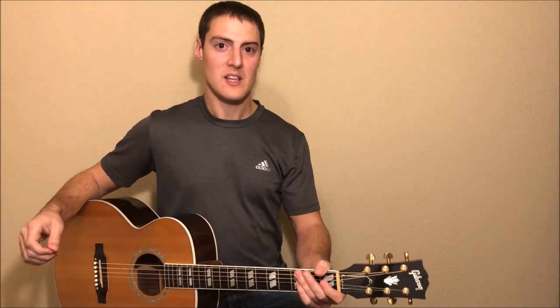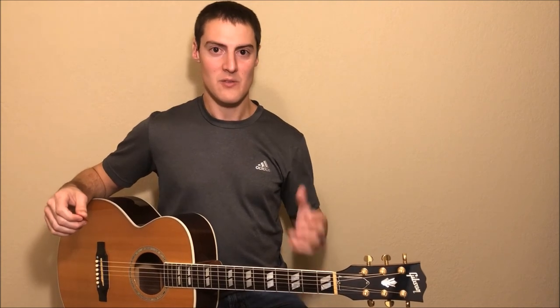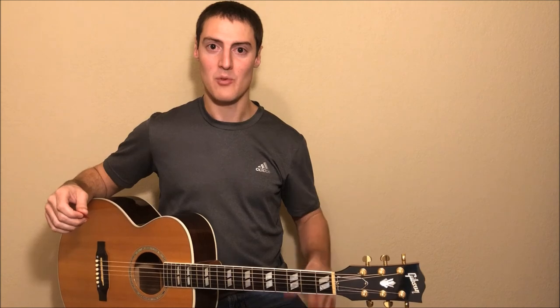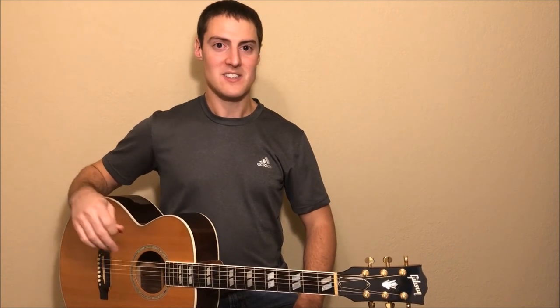So I hope you enjoyed this video. Let me know in the comments if there's any other songs that you guys want to learn, or if there's anything you liked or didn't like about this video, anything that I can improve on in the future. I hope you had fun learning this song, and I'll see you soon.